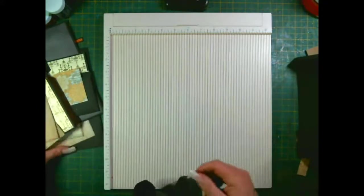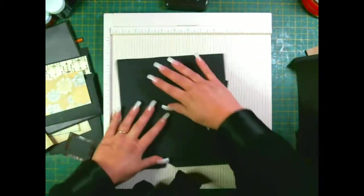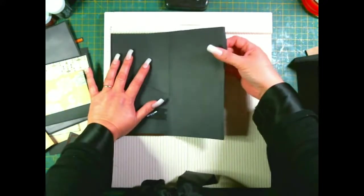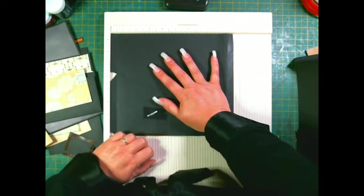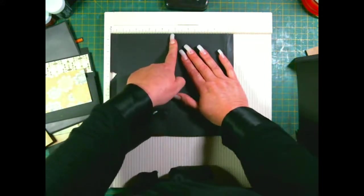You need two pieces that are eight and a quarter by nine and a half inches, and you want to score these at half an inch, four and five eighths of an inch.